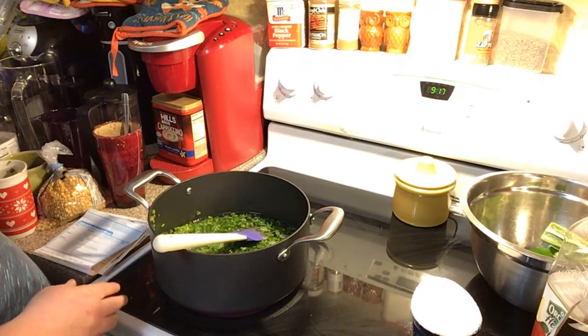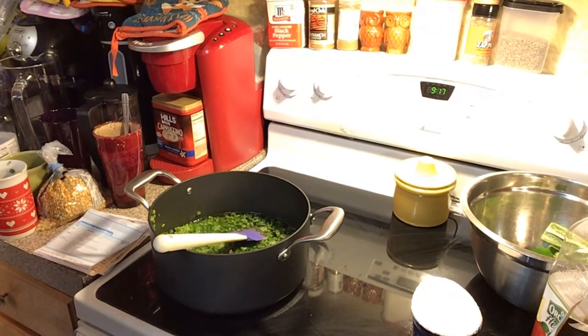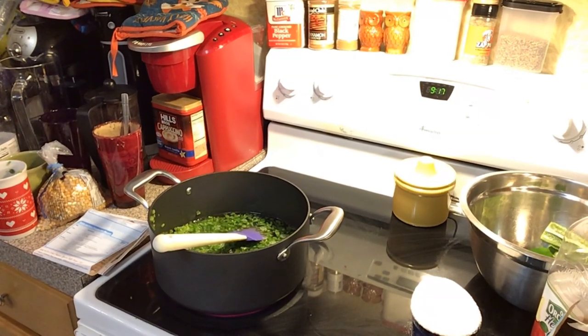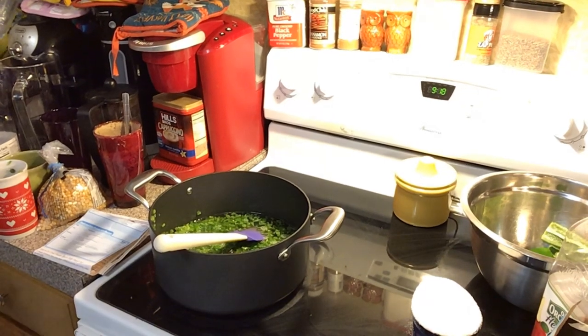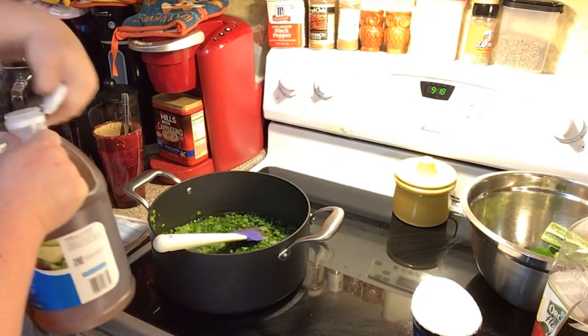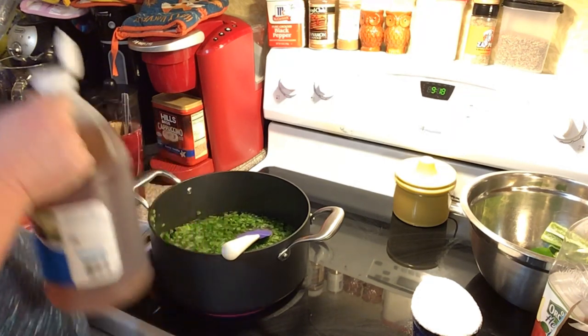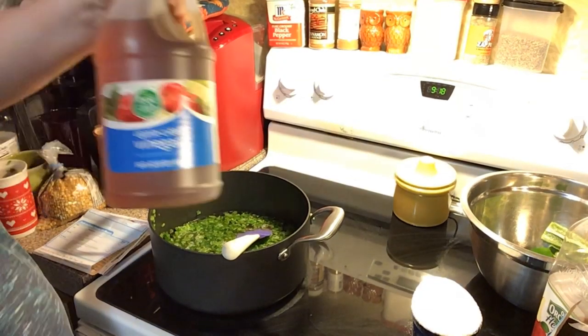Now you're going to need some apple cider vinegar — I got a new bottle but I just had to figure out where I poked it. I found it. So you're going to need two tablespoons of your apple cider vinegar.